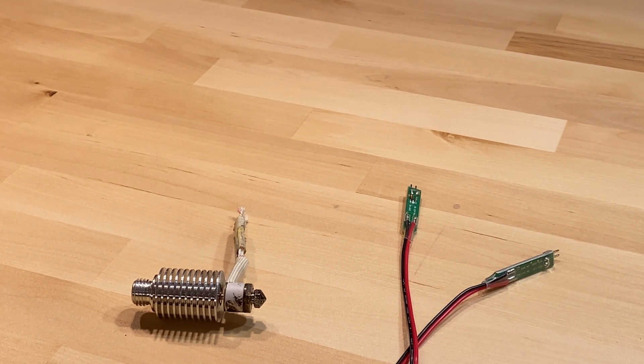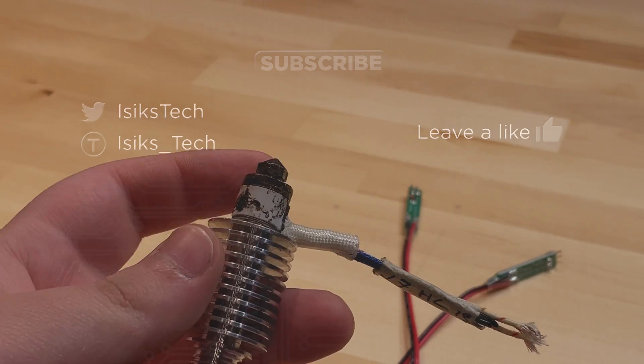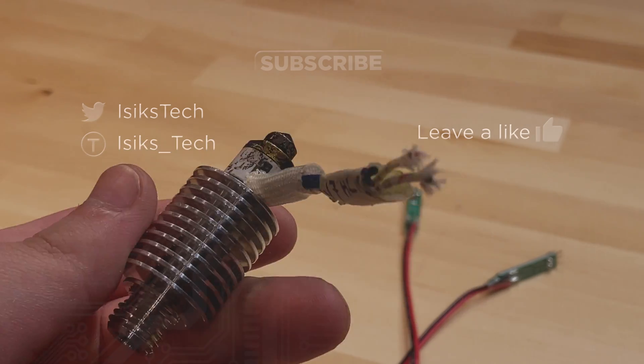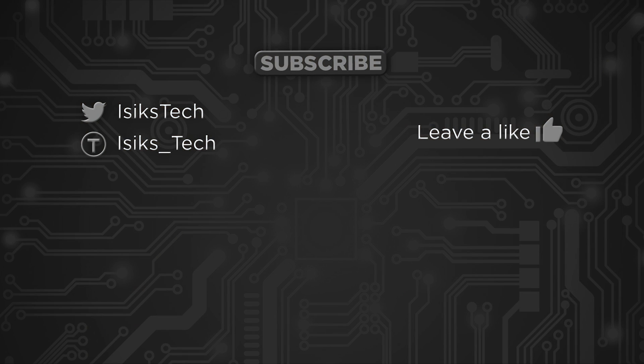Those are the iterations of the Revo that were released to beta testers. You can watch my previous video about the Revo if you're interested in my opinions on the final product. I do like the design and I thought this was an interesting topic — seeing how products evolve across iterations, starting with the jacket heater PTC style and evolving to what we have today. Thanks for watching.